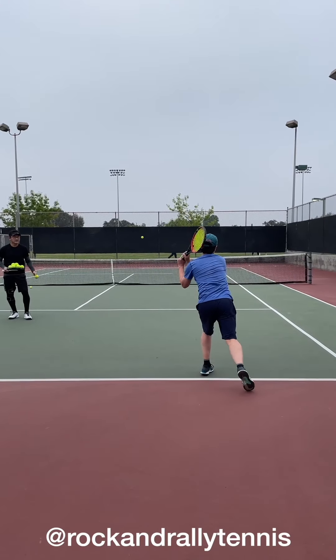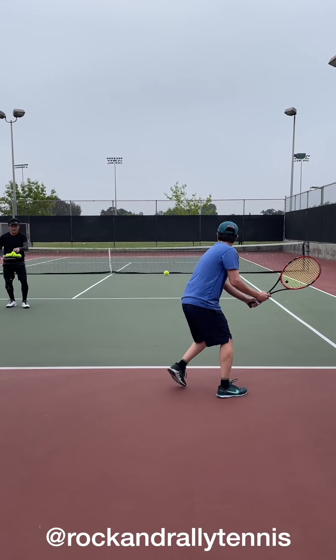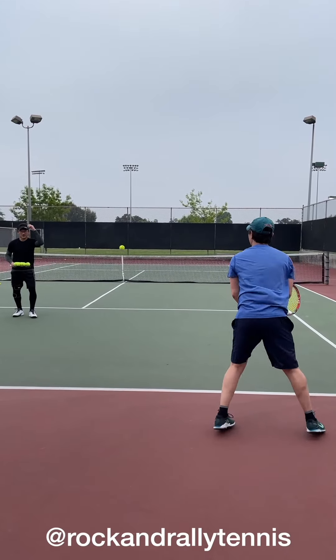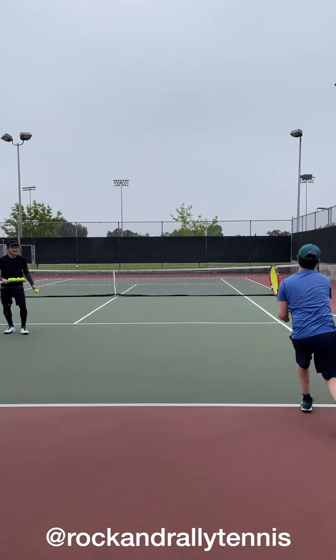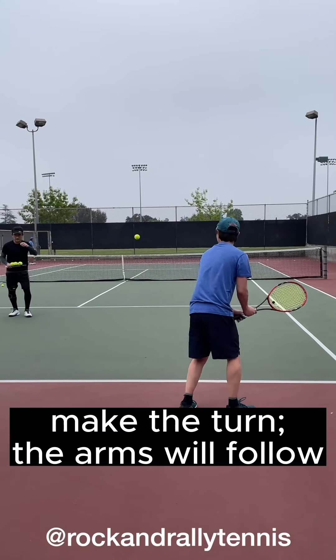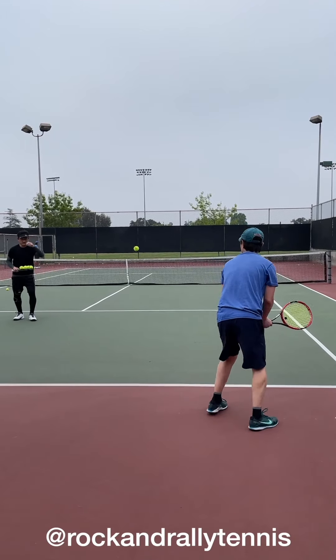Good — right into it. Take the stroke, Anthony. You're bunting it — take the stroke. Just turn. Turn. There you go. Just turn. Good. Make the turn. Don't worry about the arms — the arms will follow.